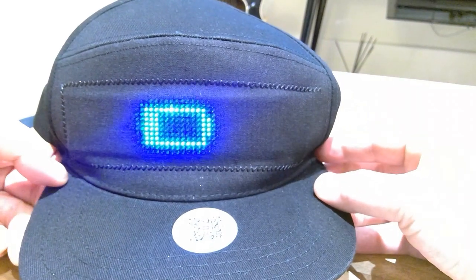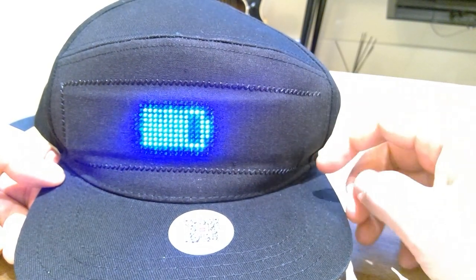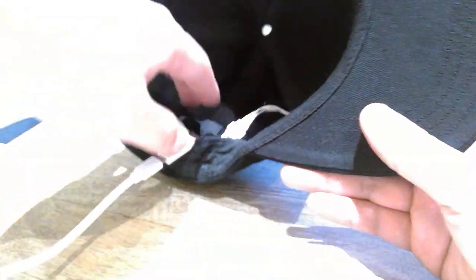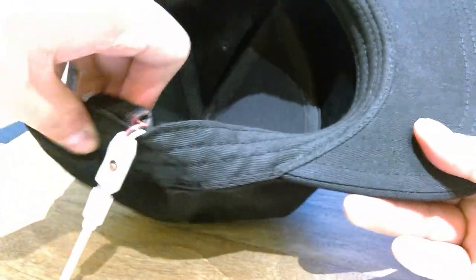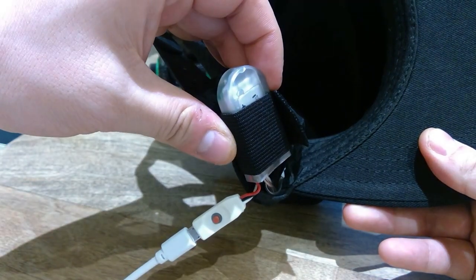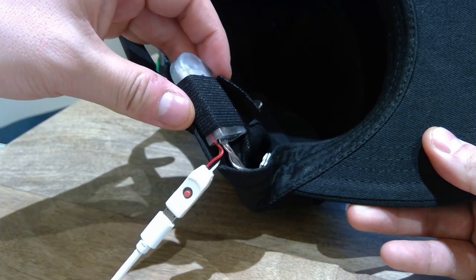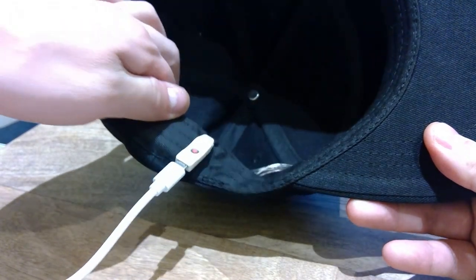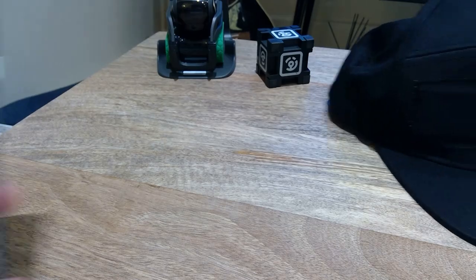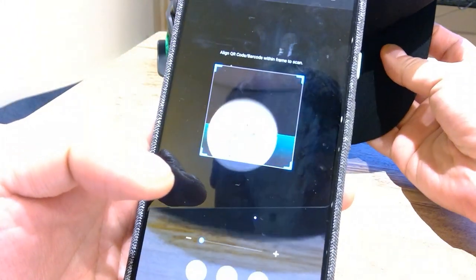As soon as you plug it in, you can see there's a display showing that it's charging. Just to remind you, the battery size is about two AAA batteries wrapped up together. I'll try out how comfortable it is a bit later.